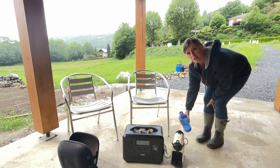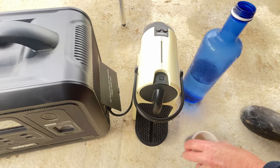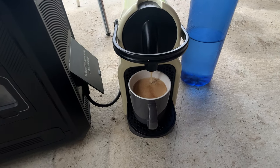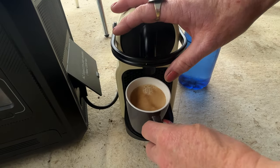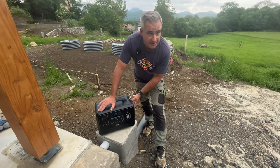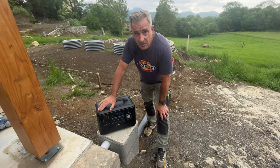We've got all our jobs done, loads of power left, it's raining, coffee time. One thing you have to do, and they recommend it, is always turn off the power you're not using, because this will actually utilise 10-15% just because the inverter and things are on. So turn all those off and it will last a long, long time.